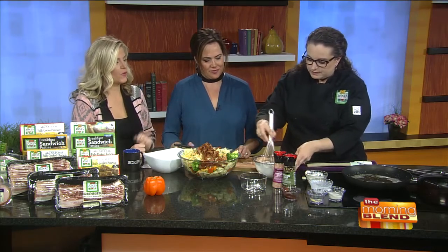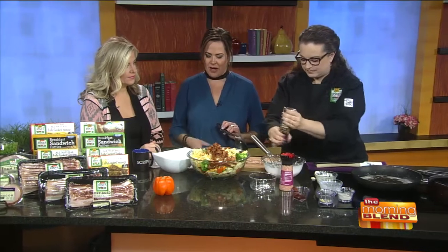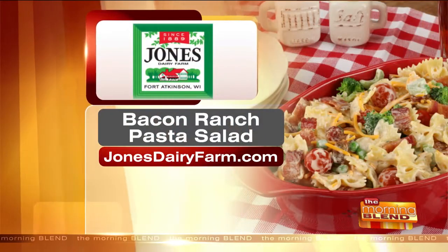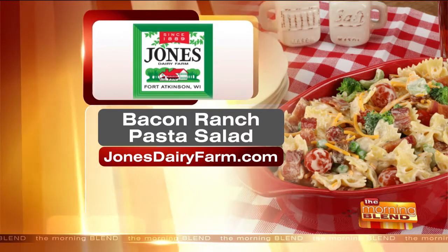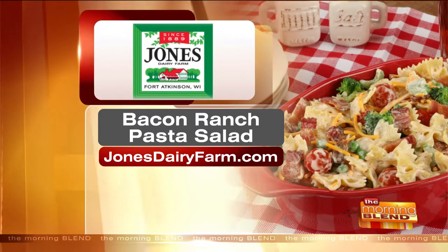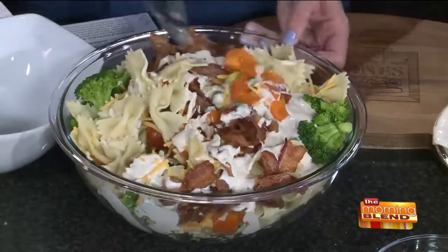Everybody's going to want this recipe. With a homemade dressing like this, nothing better. The name of the recipe is the Bacon Ranch Pasta Salad — go to jonesdairyfarm.com. You can also find out where to find Jones Dairy Farm products and which grocery stores carry it. Now we're going to toss it up. Oh, that looks so good! It's delicious.